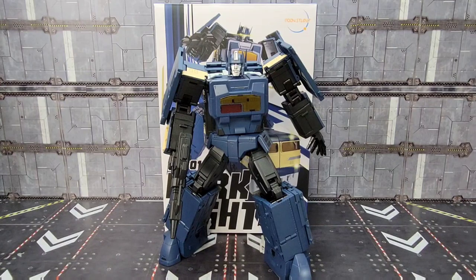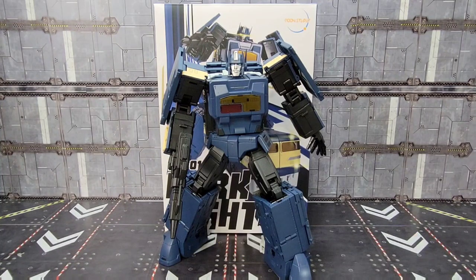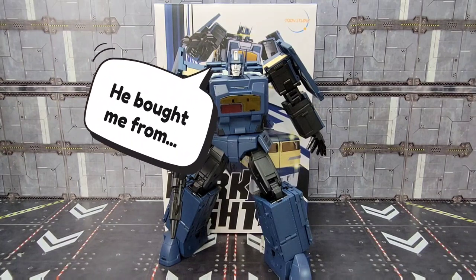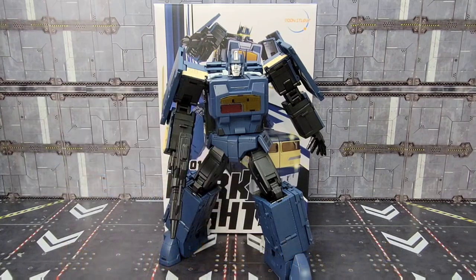Howdy folks and welcome back to the channel, it's Kato again with another look at the Moon Studios Raiden Combiner. This one is MS01 Dark Knight, their take on a G1 Transformers Getaway — or Getsui, I apologize if I said that wrong. From here on out I'm just going to call it Dark Knight because I don't know enough about the Train Bots to educate anyone. Make sure you subscribe to the channel as we start looking at Moon Studios MS01 Dark Knight.